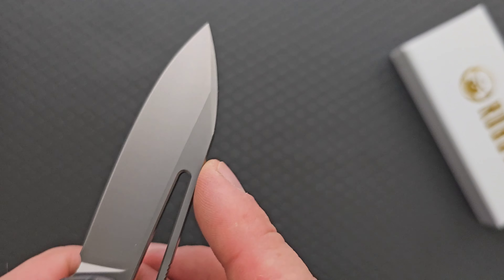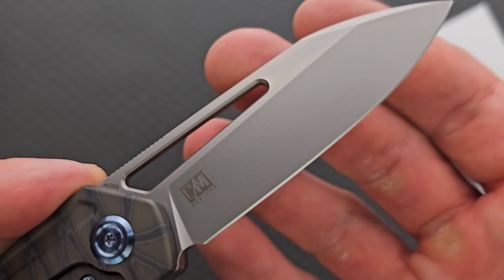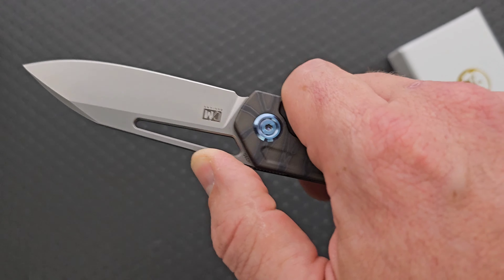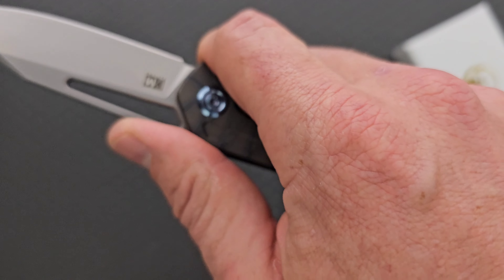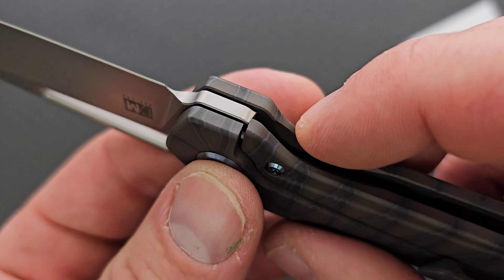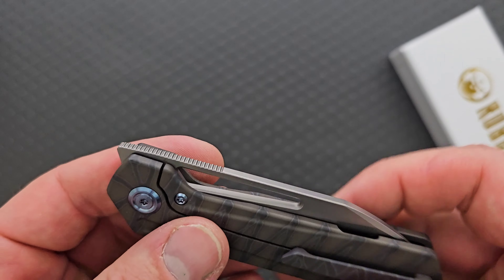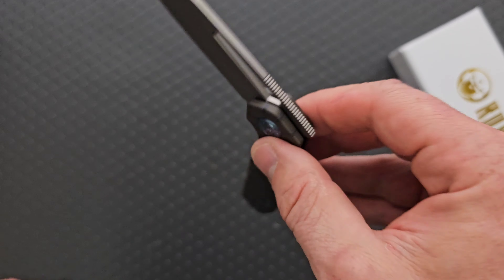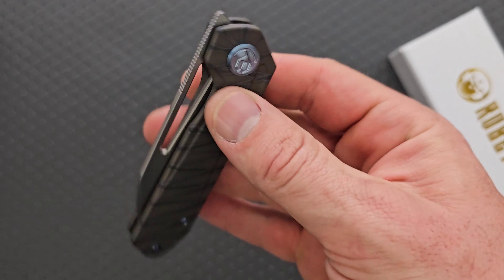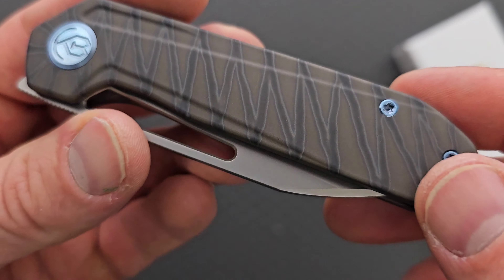Whatever we want to call this blade shape — you tell me what you think it looks like. Jimping extended out to a nice area that complements the index finger position, which really is right here. There's enough of a flat area that you can kind of choke up. Steel lock bar inserts, doubling as the over-travel stop. The action is very nice — super smooth action right out of the box. Really good. Front flipper action is also good. Kubi knows how to do front flippers.